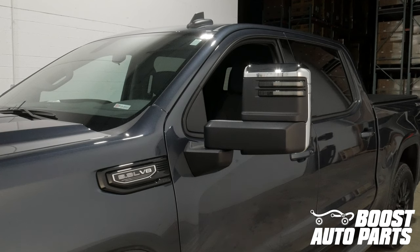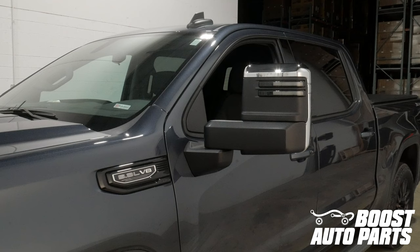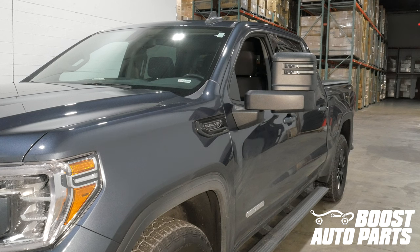Boost Auto Parts offers chrome, black, as well as paintable caps. To get all the parts shown in this video, as well as other parts and accessories for your truck or SUV, check out our website at BoostAutoparts.com.